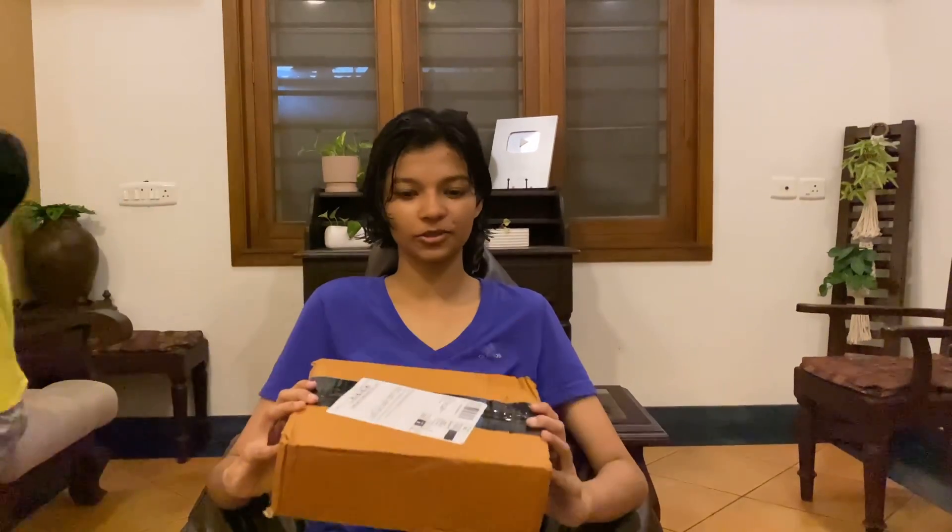Hello guys, so we are continuing with the college prep video. And now we are going to look at a lunch box — this same type of lunch box I got a while back. I will be adding a link in the description box for the same type of lunch box.